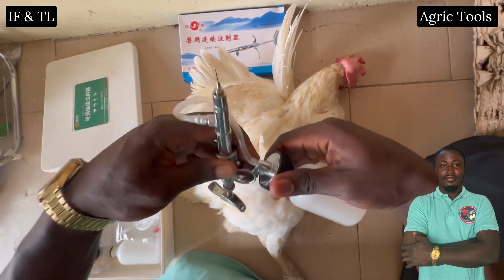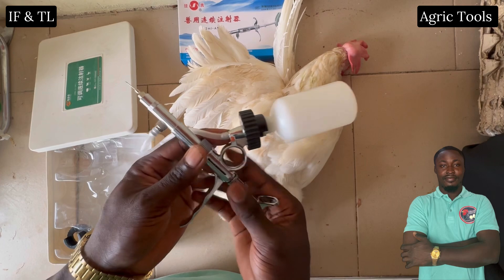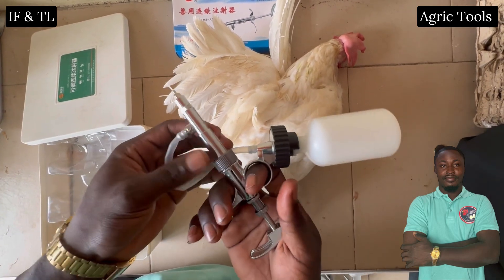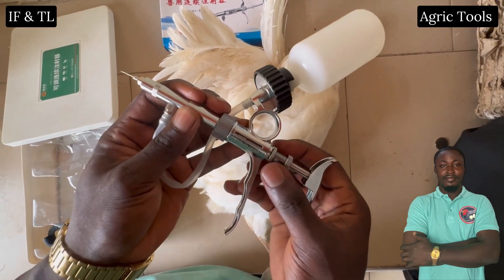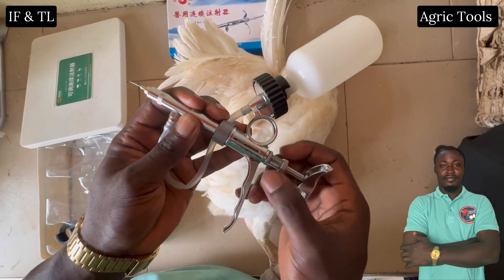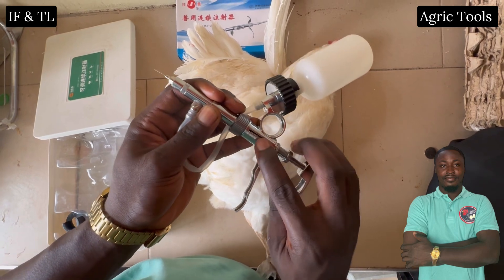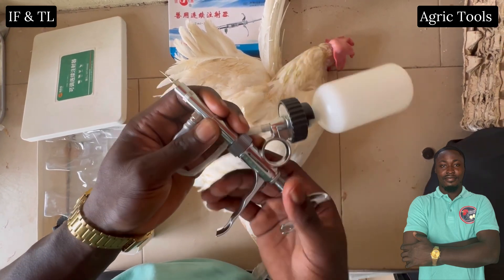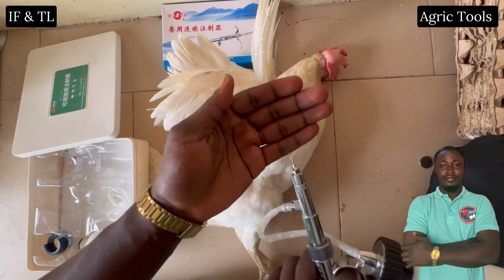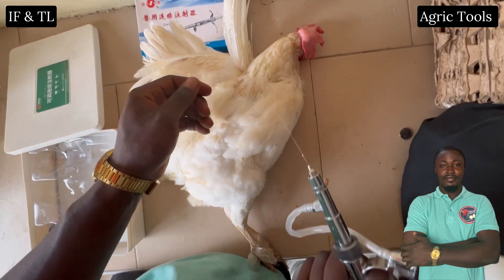Before you do an intramuscular injection, you need to prepare the equipment. Prepare your automatic syringe and use a half to one inch length needle. Load the syringe with the correct dosage of the medication. Wear gloves and disinfect the injection site with an alcohol swab. Then restrain the bird and identify the injection sites.